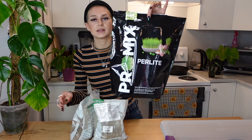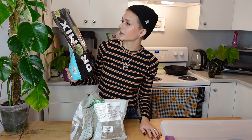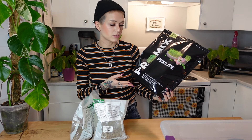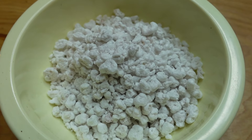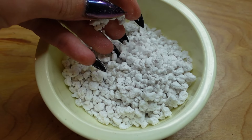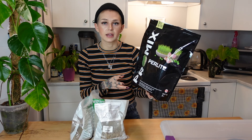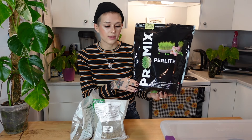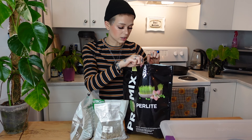The last two ingredients I'm going to talk about together because they provide a similar function in my mix. The first one is perlite — probably my favorite way to propagate, and I have videos on perlite propagation if you're interested. I also love adding it into my soil mix because it is so light and fluffy — it's very porous and it's going to add a lot of aeration. It's especially a good remedy if you have too dense of a mix. You can also just add a bunch of perlite to a store-bought potting mix to make it much more fluffy, light, and well-draining.